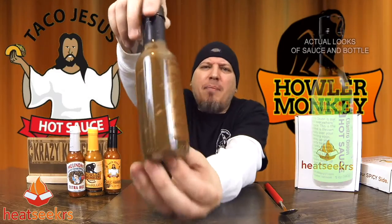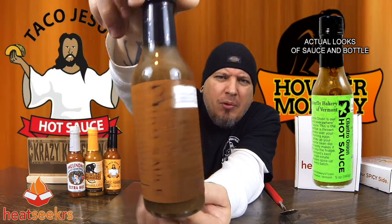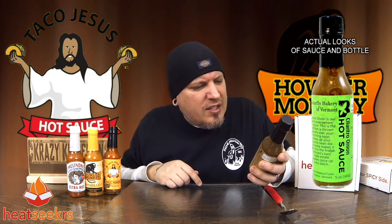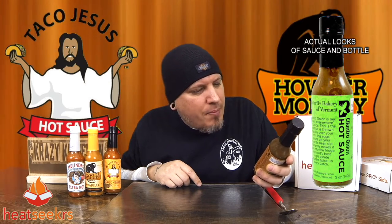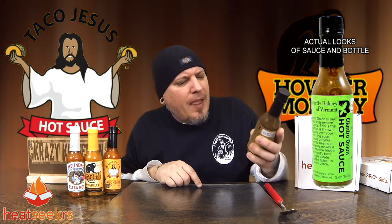Let's start out with the Butterfly Bakery of Vermont Cilantro Onion. Nice professional label — got all the information on there, to the point. This stuff has Vermont grown chili peppers, organic white vinegar, Vermont grown cilantro, Vermont grown onions, and salt. Cilantro onion is their 'use it everywhere' hot sauce — thrown liberally all over your morning eggs, spices up your favorite bean dip, and rarely makes it back in the fridge. Vermont's best peppers spice up every batch. On the heat level, they have this at a medium hot.